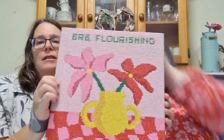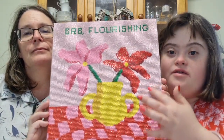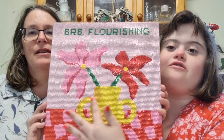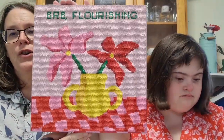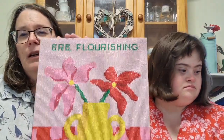The next one is Elizabeth's Typo flower kit that says 'Be Right Back Flourishing.' The backing is pink with red flowers. These Typo kits are really good because they come already on a frame — Elizabeth gets into them really quickly and enjoys them. She doesn't have to have anything underneath, which makes it so much easier. She's doing another one at the moment as her current project.